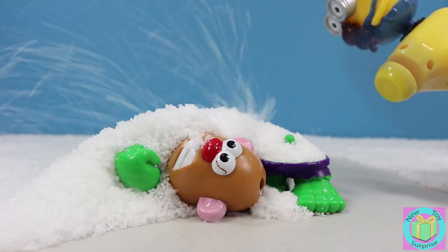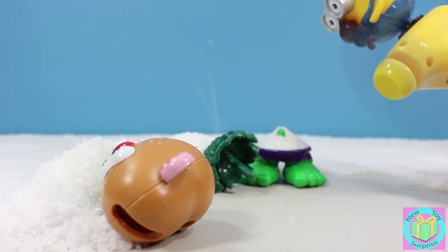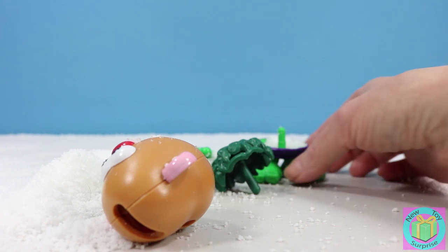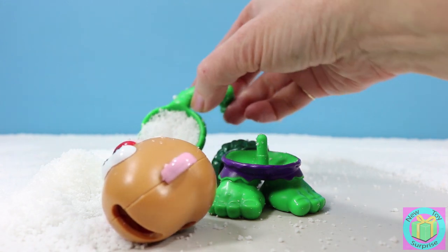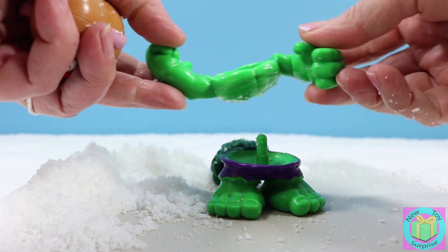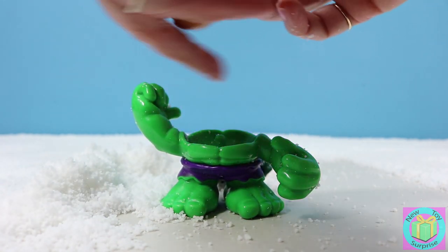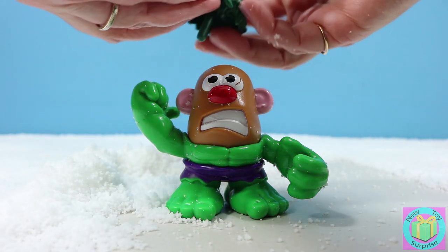He's green. He looks very mad. And I think I even see some green hair. Could it be the Incredible Hulk? Let's pour the snow out of his feet. Oh yes, it looks like it is the Incredible Hulk. Look at those big green muscles. And he's pretty mad. I guess he doesn't like to be trapped in the snow, does he?